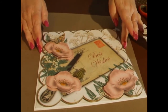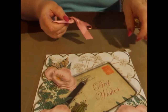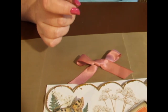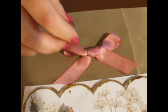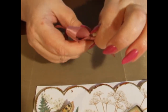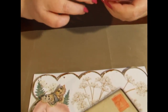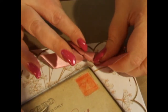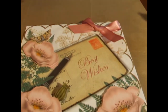The last thing to add is the bow. I've already folded a bow and I'm going to attach it using 3D foam. I'll take a piece of foam, put it on the back of the bow, squeeze it on tightly, peel the back off, and add it in the top corner like so, pressing down firmly. And there we have a finished card.